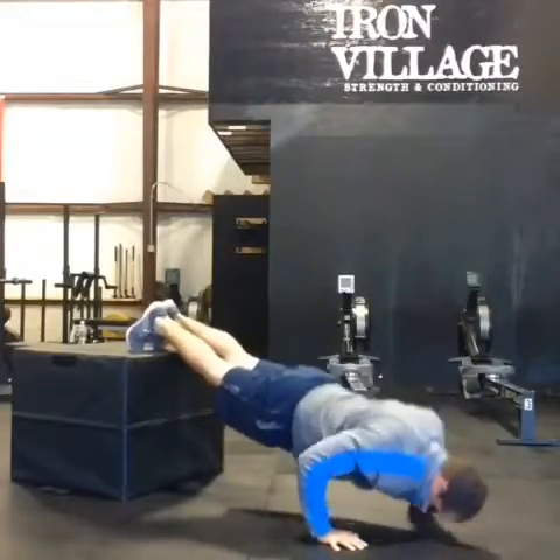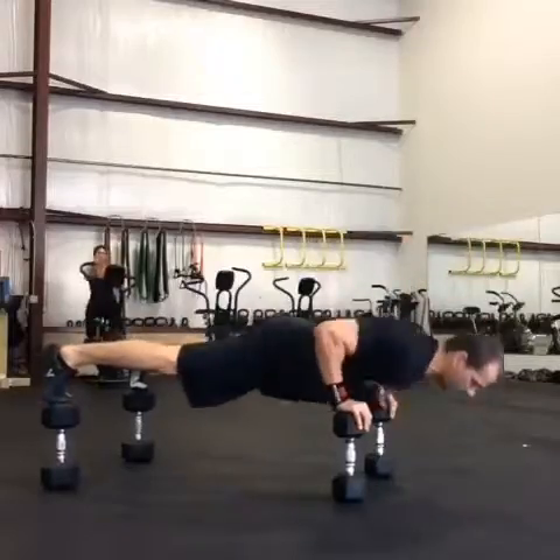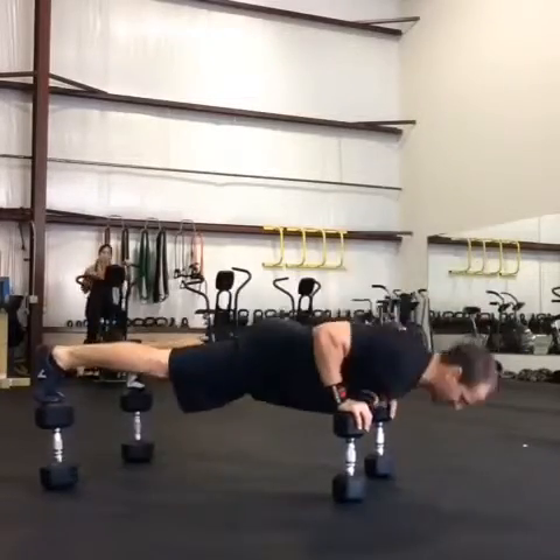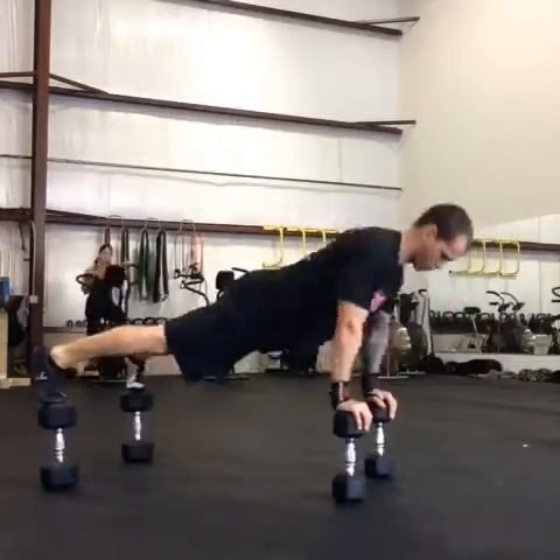Just a version of a decline push-up with feet elevated up on a box — hits the shoulders a little more. Here's four limbs each on a dumbbell, which makes for an interesting balance challenge.